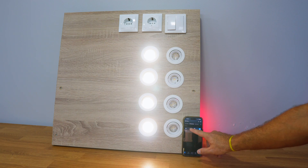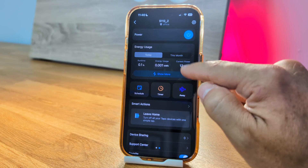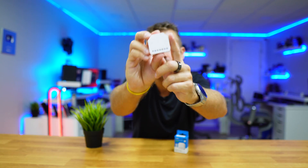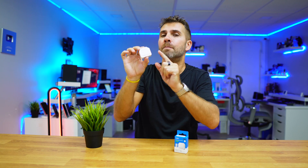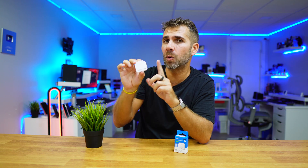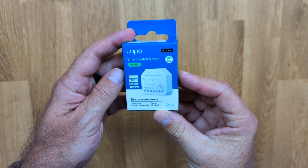In addition to turning the lights on and off, it also lets us monitor our lighting's power consumption. This module also works for electric blinds, but we are going to focus only on the lighting using the TAPO S112.